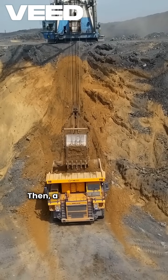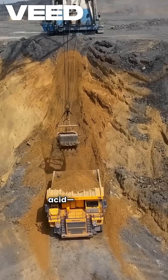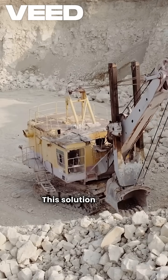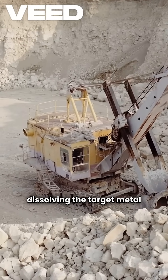Then, a leaching solution, often containing cyanide or sulfuric acid, is sprayed or dripped over the heap. This solution slowly percolates through the rock, dissolving the target metal as it moves.